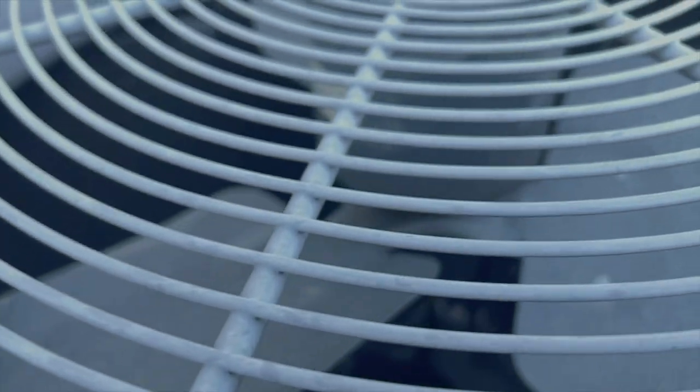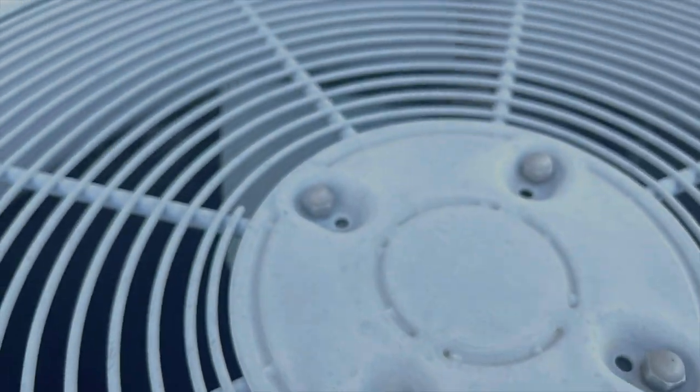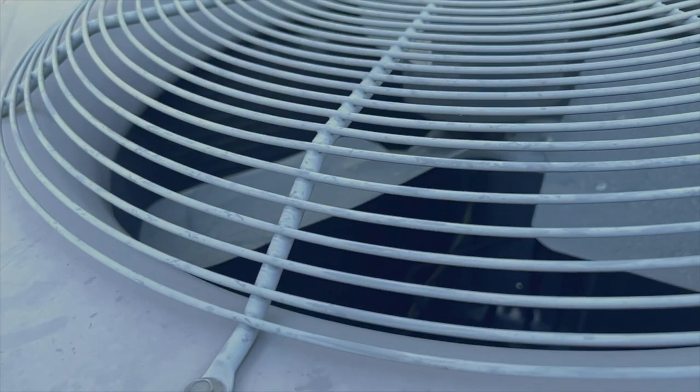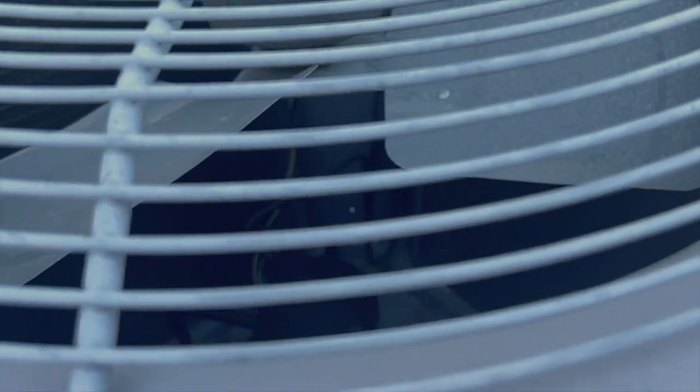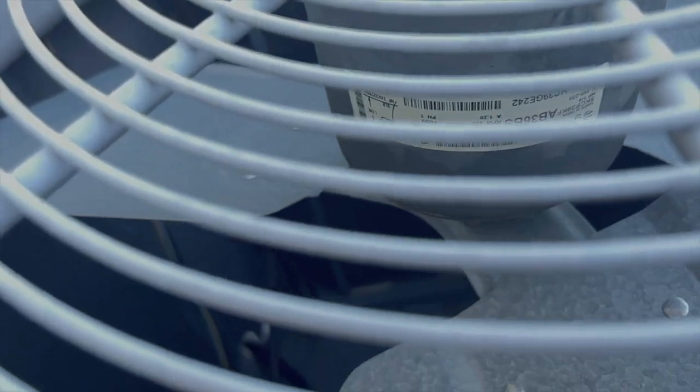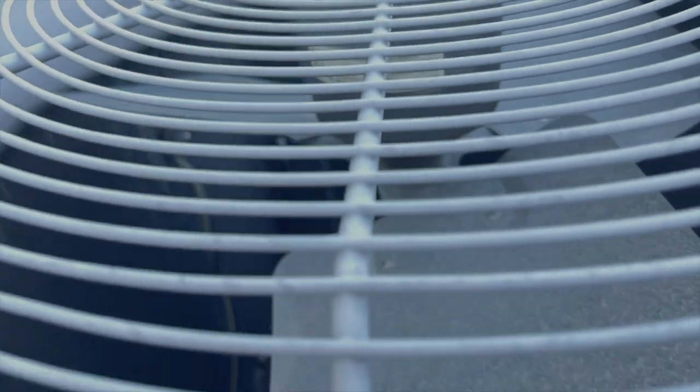What's up everybody? On a hot summer 100-degree day or night, what could be the worst thing happening to your family? I guess everybody can imagine — your AC stopped working, especially when the fan stopped spinning.